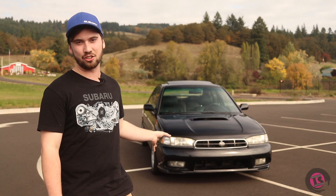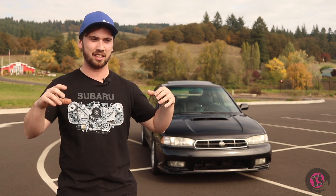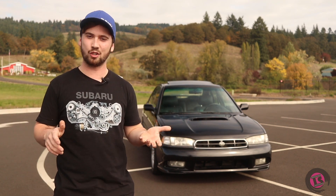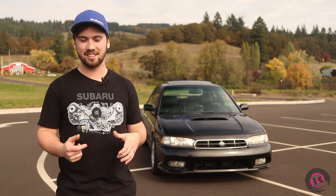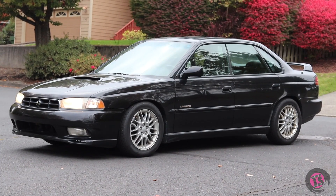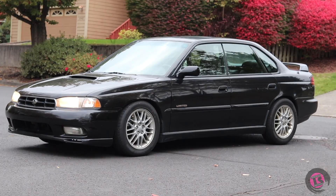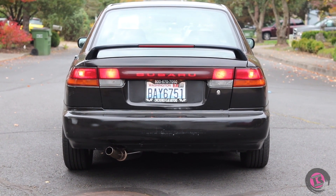So we've got a 2015 transmission mated to an '04 engine, and I was thinking — what body would be perfect to put this motor and trans in? I've always been a sucker for Legacys, and I always thought that the second-gen Legacy GT versions had the best styling out of all the Legacys — just personal preference.